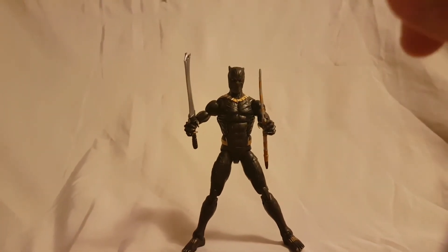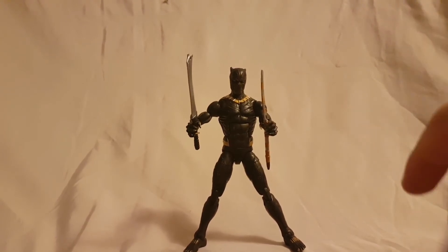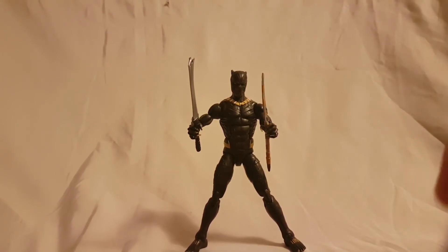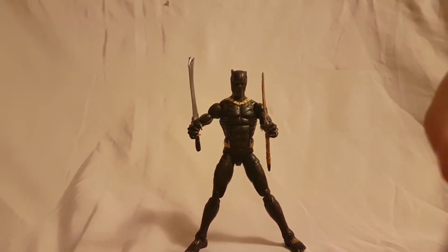All in all, I gotta say I'm really digging Killmonger — very poseable, looks very good, a lot of stuff going on with this guy. He's Black Panther's villain so this is one you probably want to pick up. Go ahead and do that, pick this guy up — I think you'll have fun.